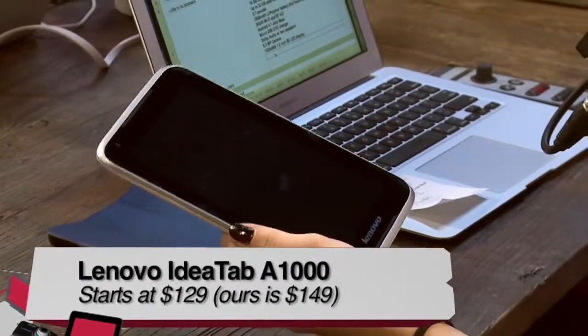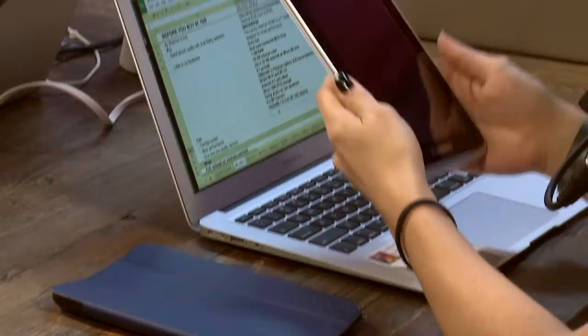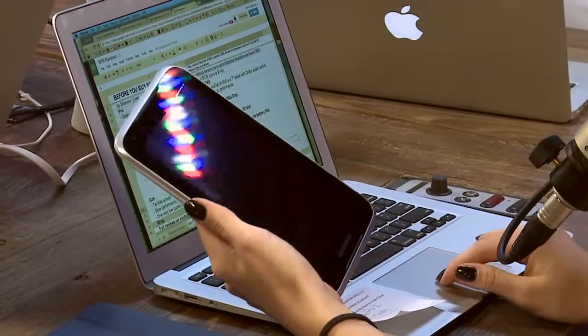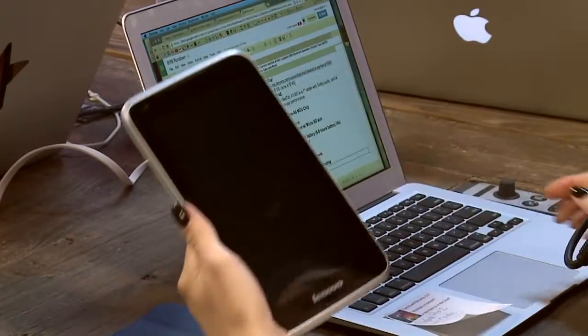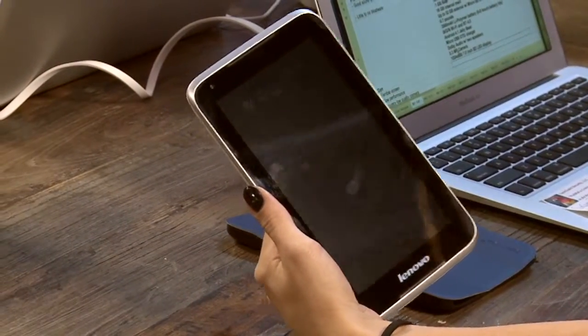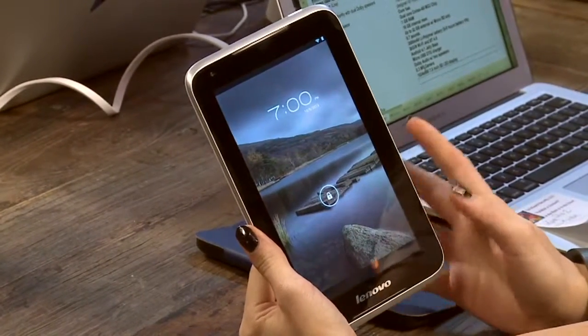Lenovo has, of course, the well-known ThinkPad line and some high-end stuff, but they also have a low-cost line called the IdeaPad. One of their target markets is the budget tablet owner, so they wanted to break into that market with this device. It starts at $129 — the version we have here is $149, and this is the Lenovo IdeaTab A1000.